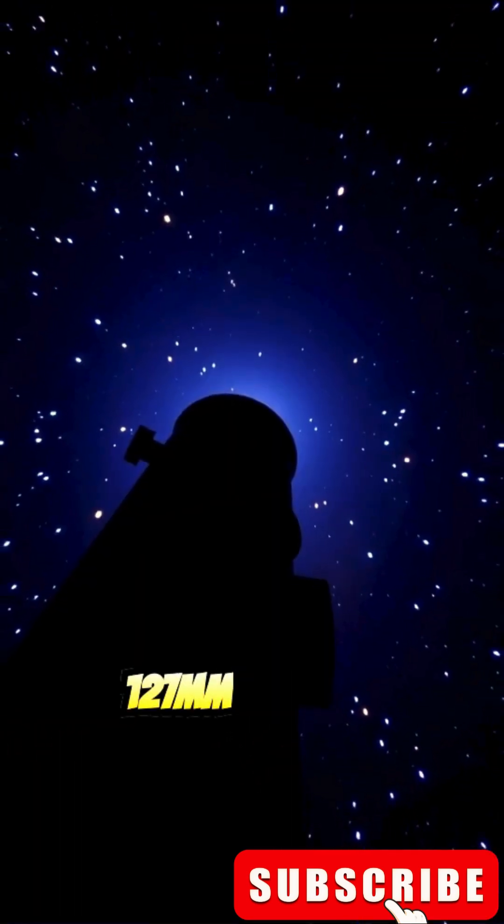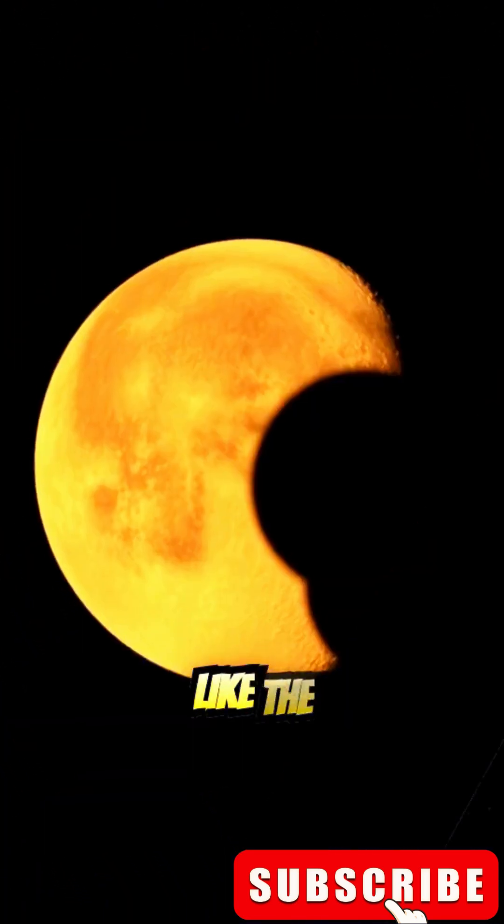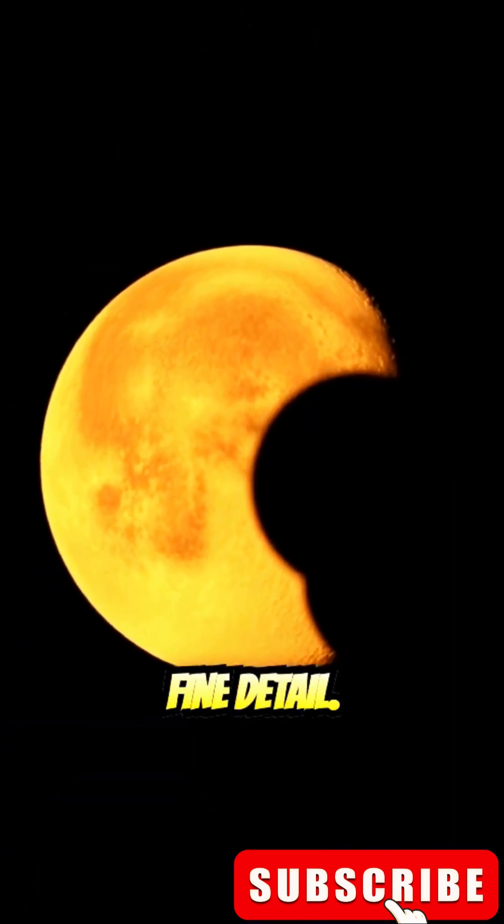Two, the 127mm aperture allows for great light-gathering ability, giving you the capability to observe brighter objects like the Moon, planets, and star clusters with fine detail.